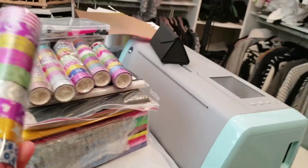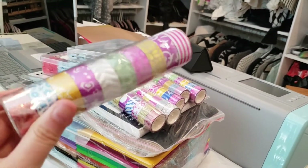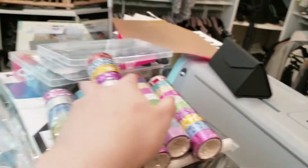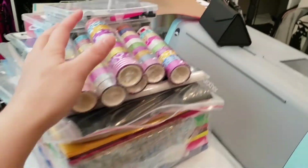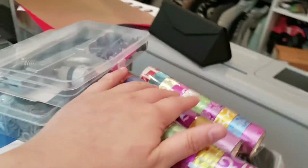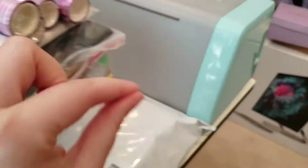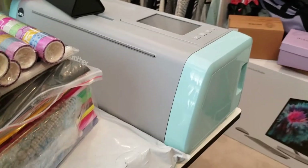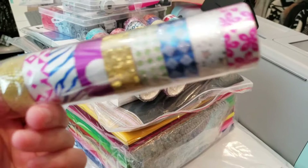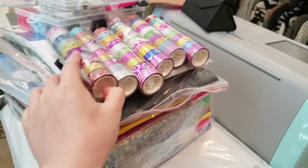I was watching all these other crafters and they always use washi tape. I'm like, it's so cute, but I never had a use for it. I just bought it anyway. I'm like, I am now officially a crafter, so I need washi tape. I don't know what I'm going to do with it yet, but originally I bought it to tape down stuff on my Scan and Cut mat since it's kind of like masking tape. They're just so much cuter. I figured I can use it to decorate cards or maybe even see what kind of stickers I can use with it.